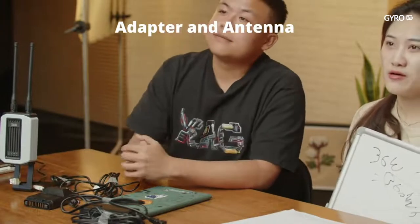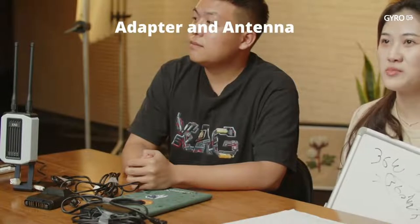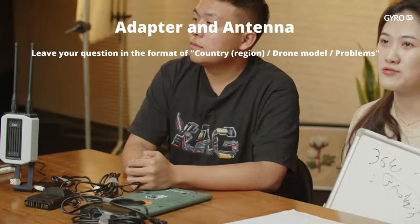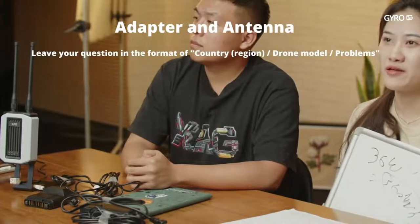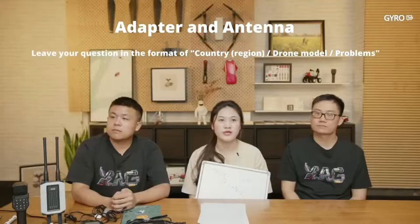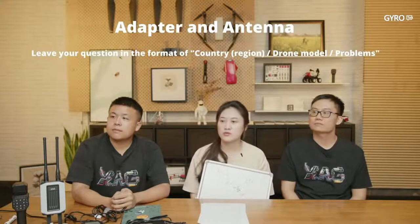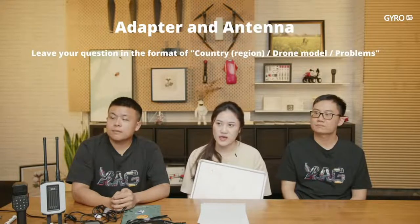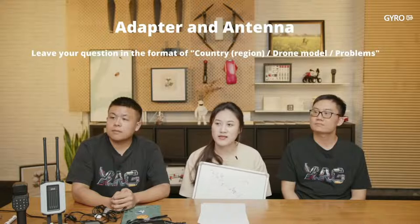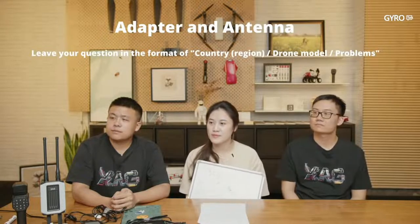You can ask questions in the chat box. When posting your questions, please briefly introduce your background — which country or region you're from and what problems you've encountered — in the format: country/drone model/problem. This makes it easier to understand your situation.